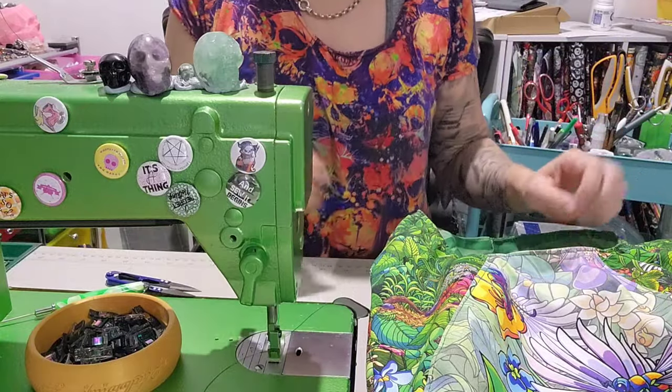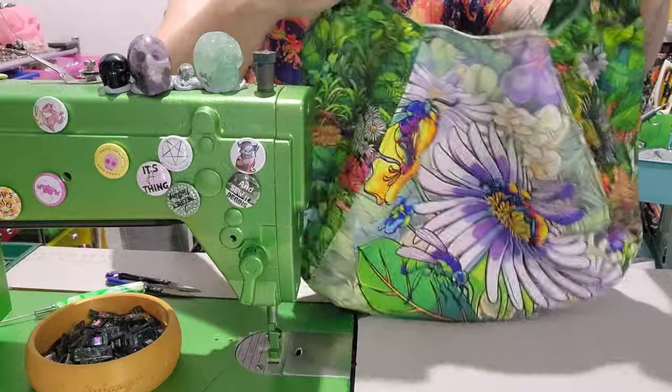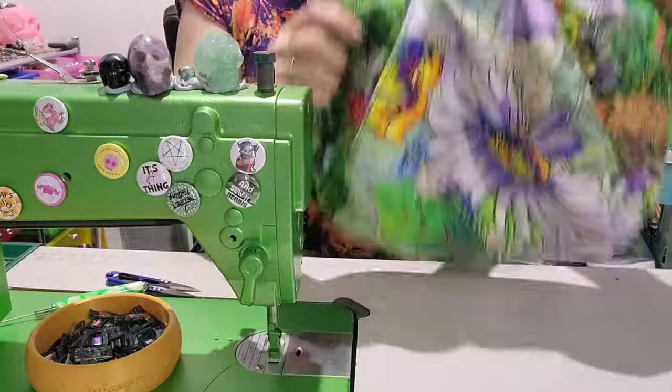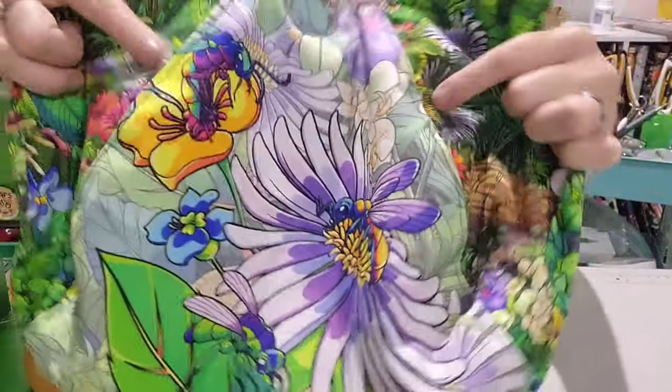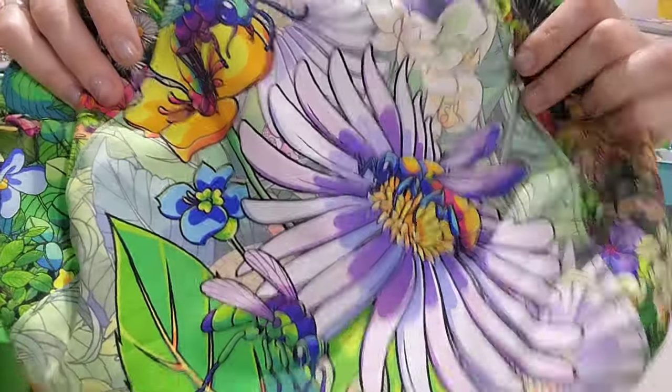Welcome back to my channel. Today we are making this Swoon pattern called Laney, which is like a beautiful hobo-style tote. We have used a fabulous panel with little flying insects on the front of it.